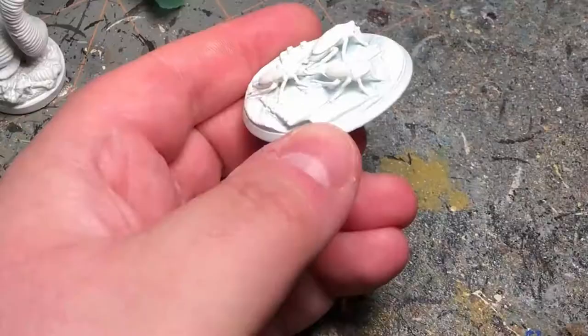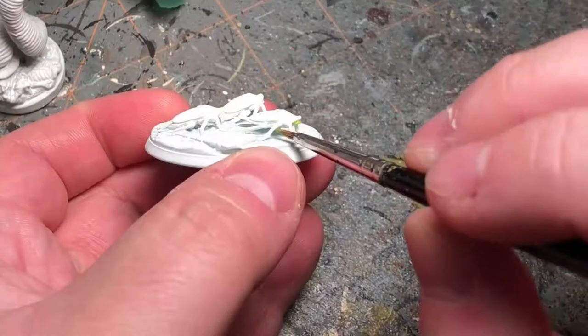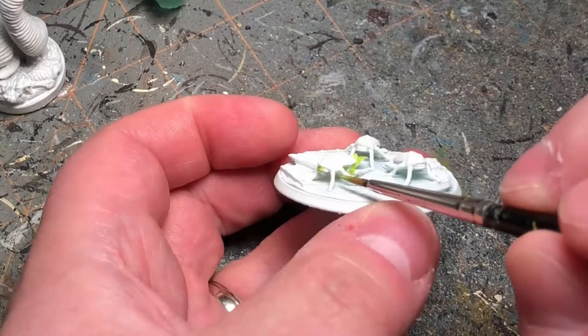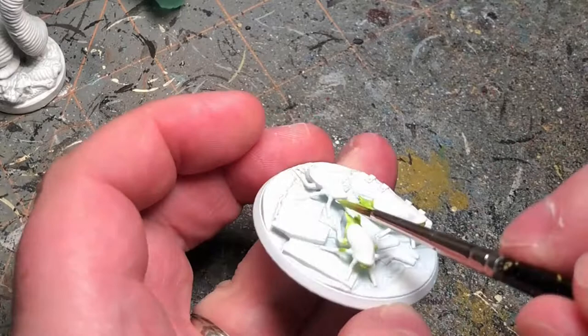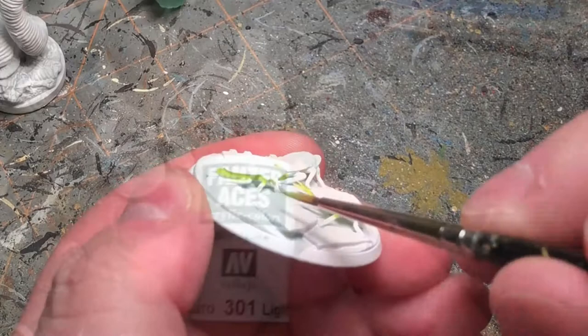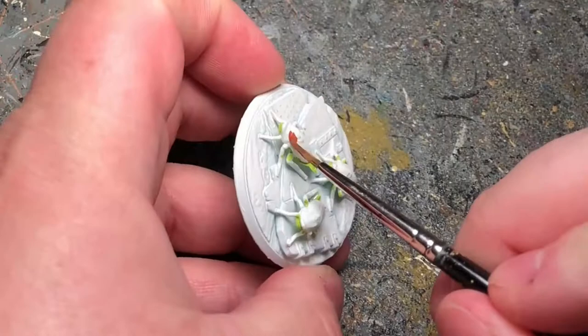We're going to start out with some Vallejo Model Color Lime Green and put it on the underside of the roachling. Then using some Vallejo Light Rust I'm going to put it all over the carapace.